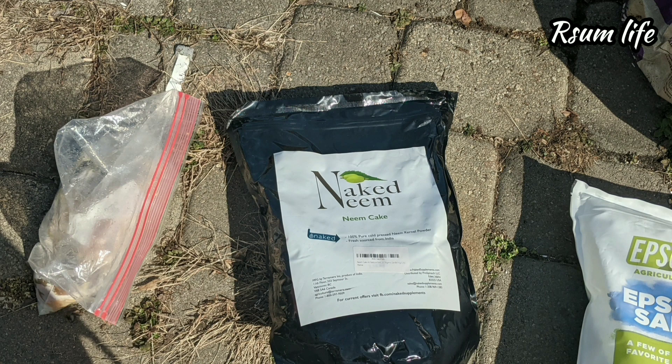Next one is the neem powder. Definitely put some neem powder, neem oil, or neem cake into your soil amendments because the earlier plants in your soil might have left some bugs or bad eggs sitting in the soil. Neem cake will help a lot with taking care of most of these unwanted bugs.